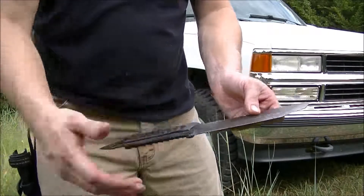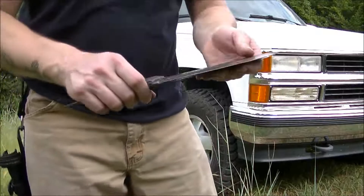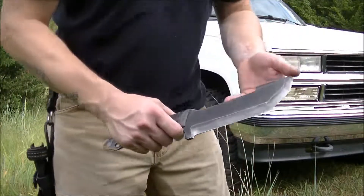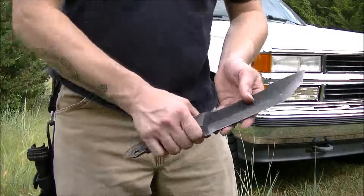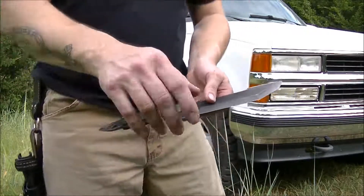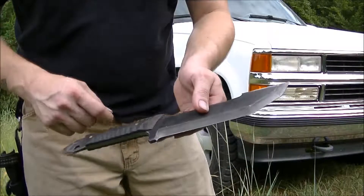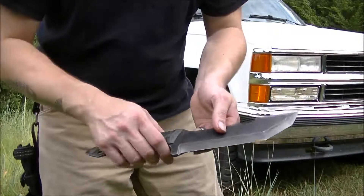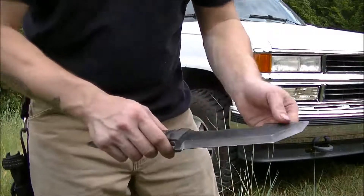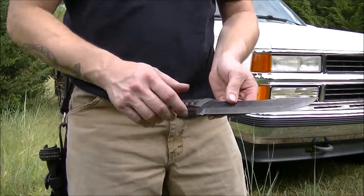Some people are going to sit there and say that's not practical, that's not functional or whatever. It doesn't matter what my personal preference is or what your personal preference is — what matters is this is his personal preference, and this is a badass knife. No question about it. It doesn't matter whether or not you like it. He likes it. That's all that's important.